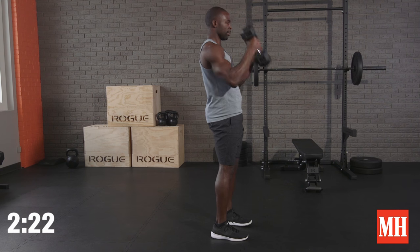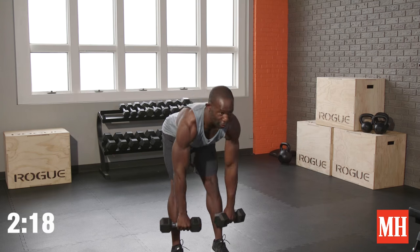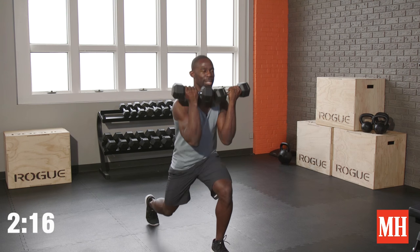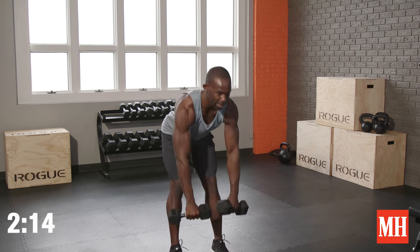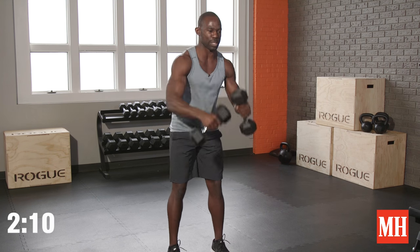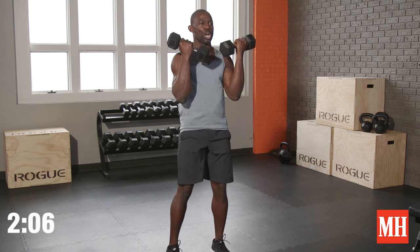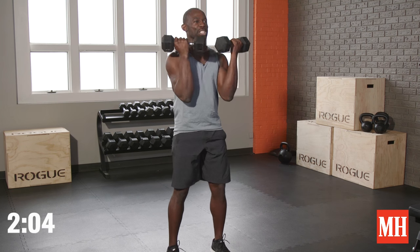Switch legs. You hear that breathing? It's work — it shouldn't be easy. That heart rate should be higher. I'm feeling my lower back just from the standing position, I'm feeling those hamstrings, my arms are going. We're going out in a blaze of glory right now.